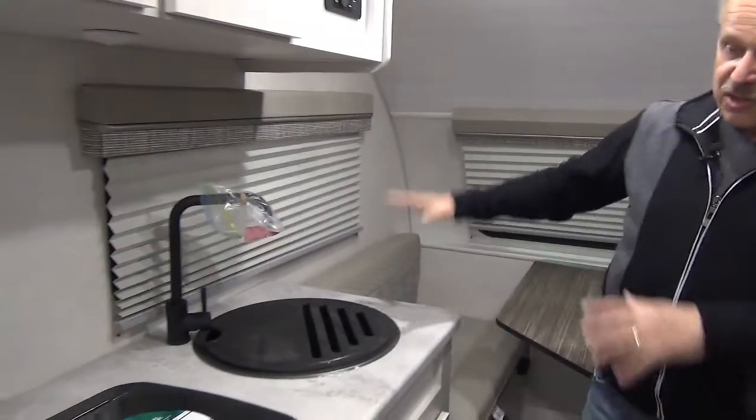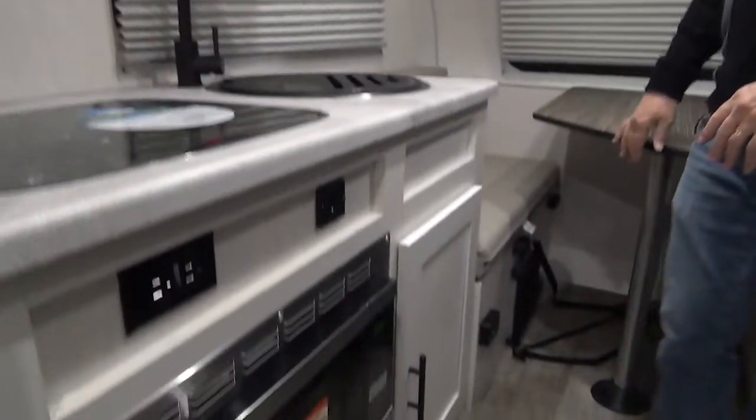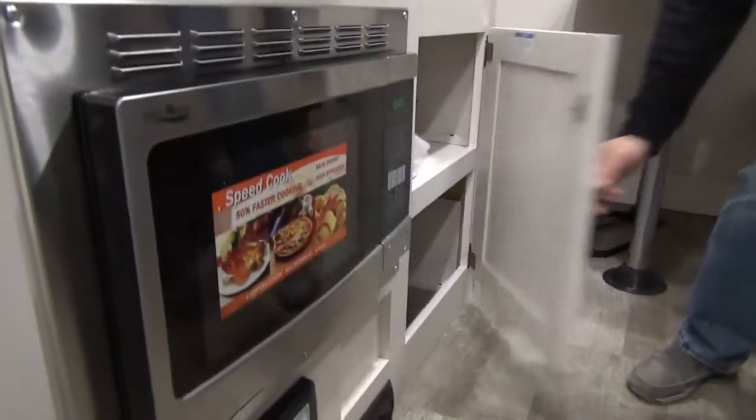Just right across there is the sink with a cover, stovetop, microwave, and storage compartment.